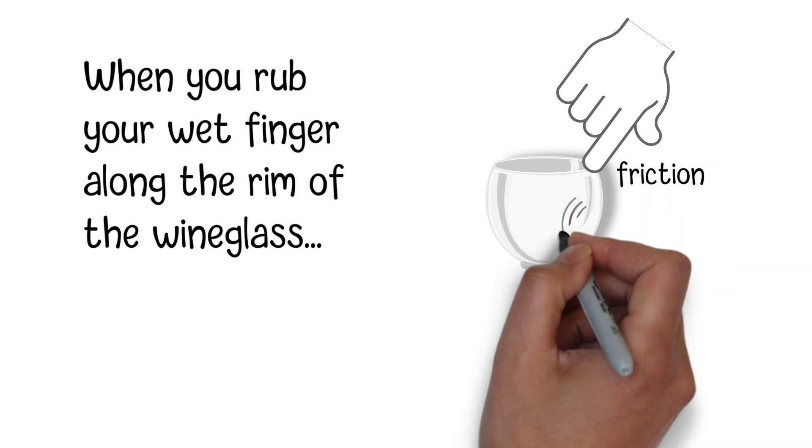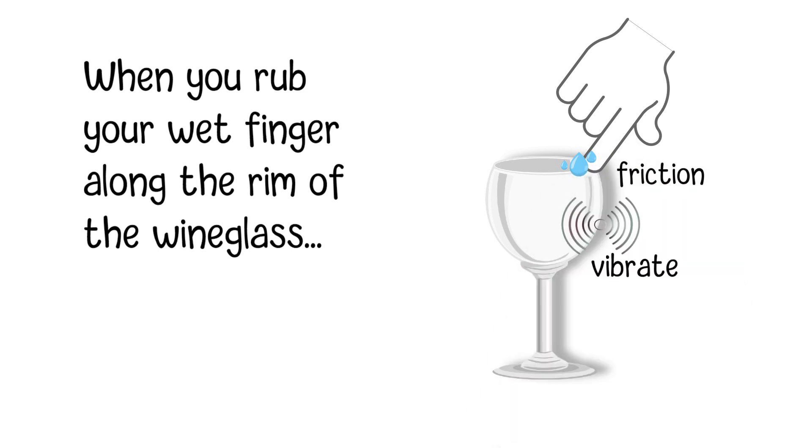This friction causes the glass to vibrate. If you have water on your hand, the water on your finger helps to reduce friction, allowing the glass to vibrate more freely.